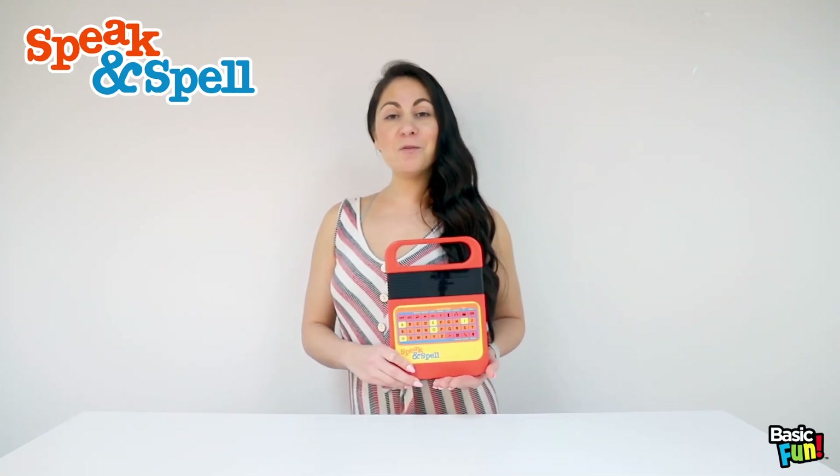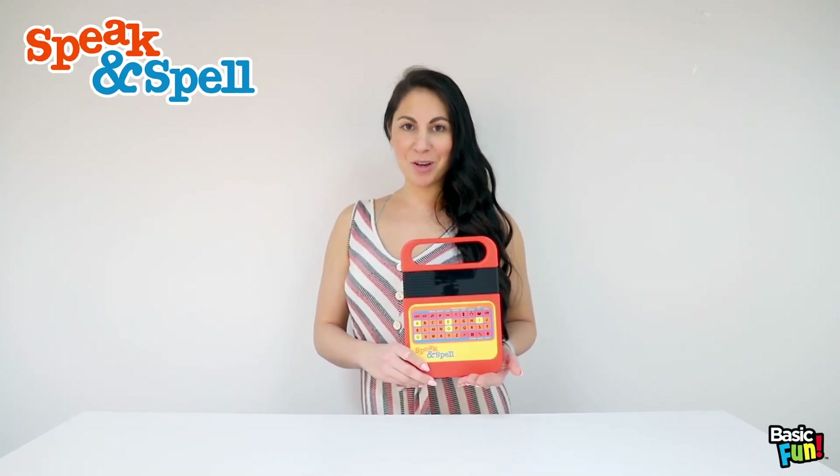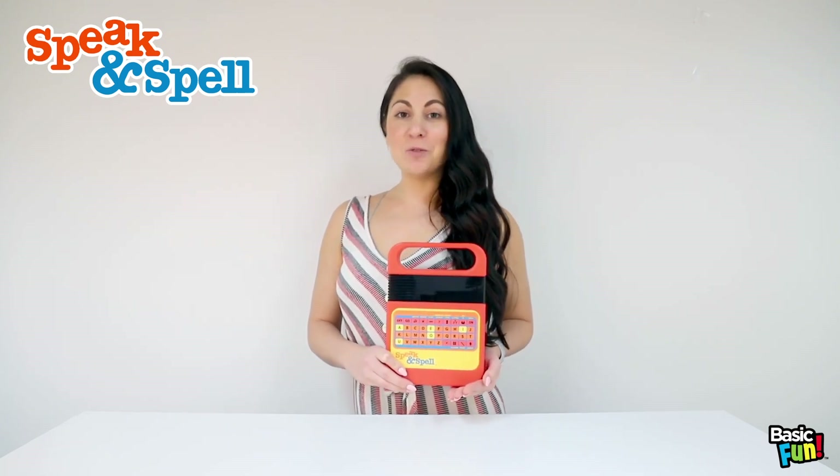Learn to spell and say over 150 words using 5 different play modes with Speak and Spell in its original 80's design.